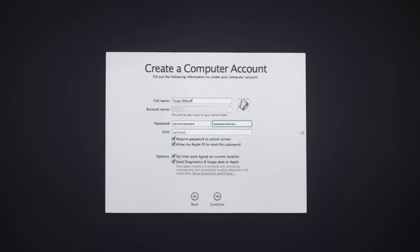It also has the option of setting the time zone based on your current location. Since I allowed iCloud to use location services, it knows where I am and will set the time automatically. And there's an option for whether or not you want to send diagnostic data to Apple to help improve things — that's up to you, you can check it or uncheck it. I'm going to click Continue.